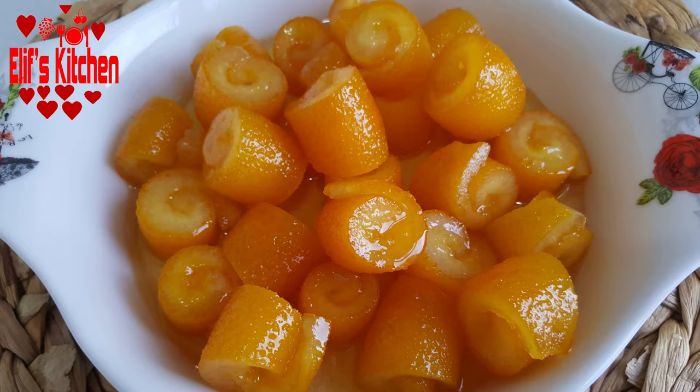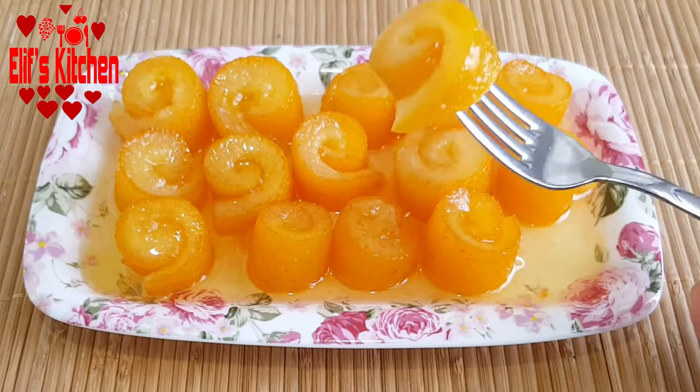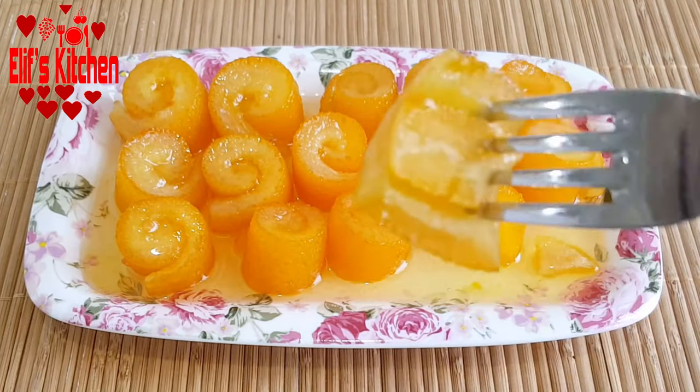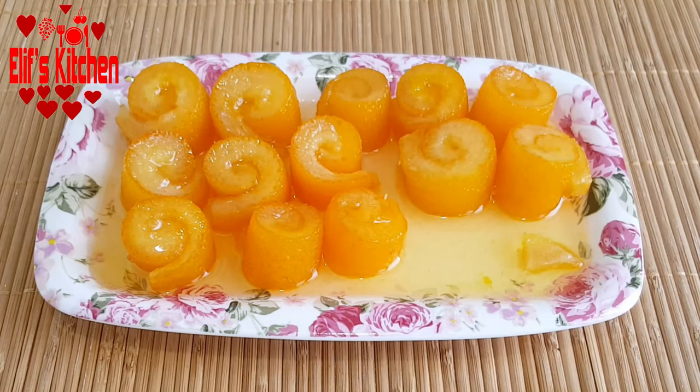Hello, welcome to Elif's kitchen. I'd like to share with you the recipe of orange peel jam. If you like the video, please don't forget to press the like button. So let's start our recipe.